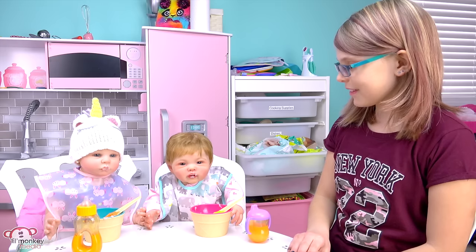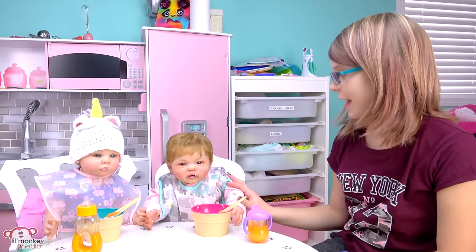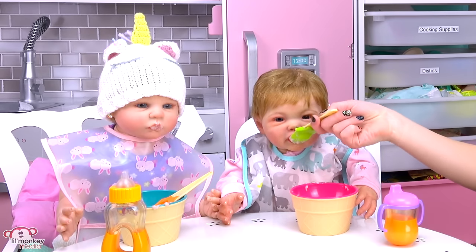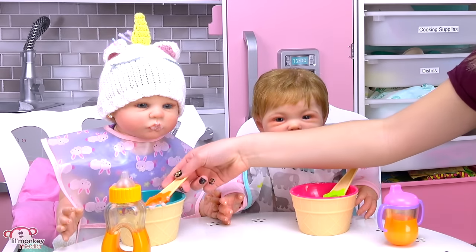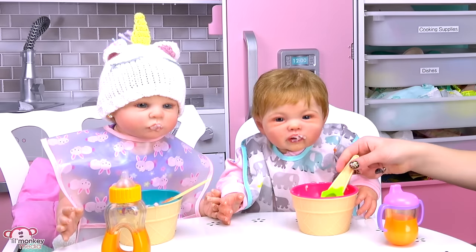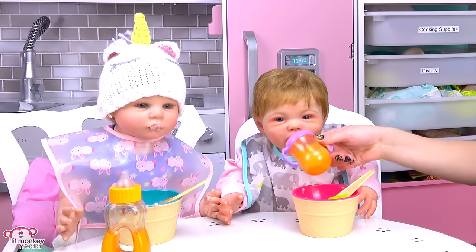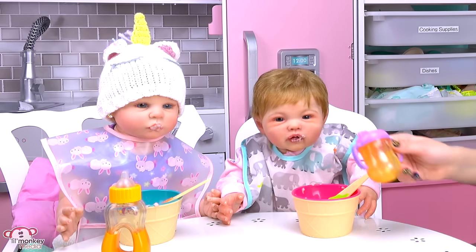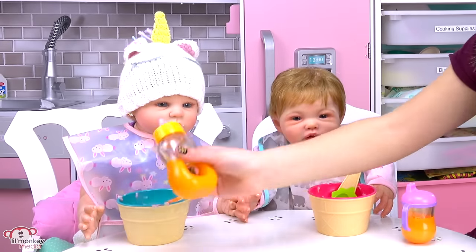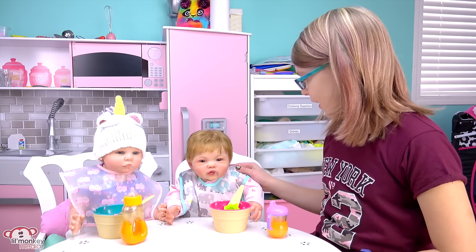It's so yummy Mom, thank you! Okay girls, I'll do a bite for Everly and then a bite for Adeline — back and forth. My turn, here you go Everly. And now a bite for Adeline — my turn, that's right Adeline, here you go. You girls are so silly! Can I have bottle? Right here, you go Everly. Alright, can we go, Adeline? Wow, I'm impressed with you girls — you've eaten a lot today!